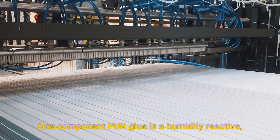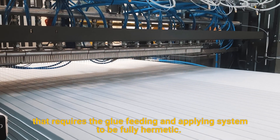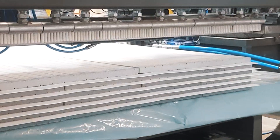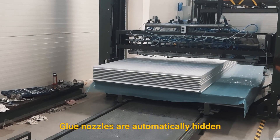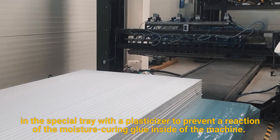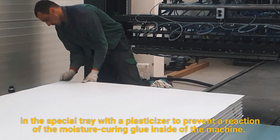One-component PU glue is humidity-reactive, which requires the glue feeding and applying system to be fully hermetic. Glue nozzles are automatically hidden in a special tray with a plasticizer to prevent a reaction of the moisture-curing glue inside the machine.